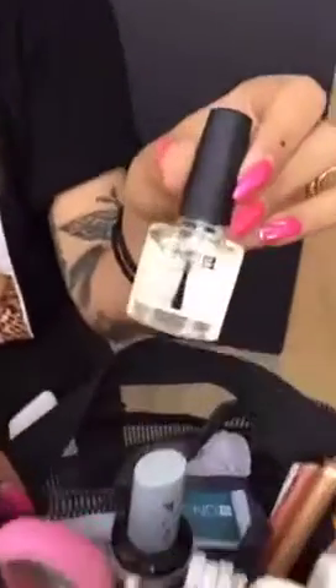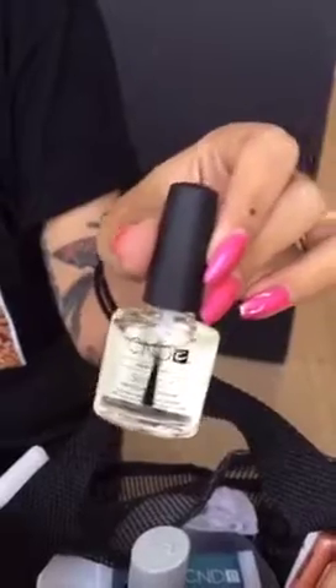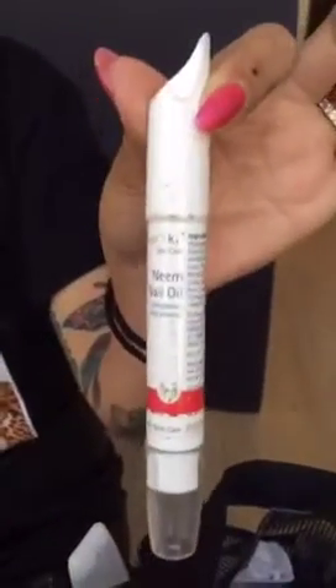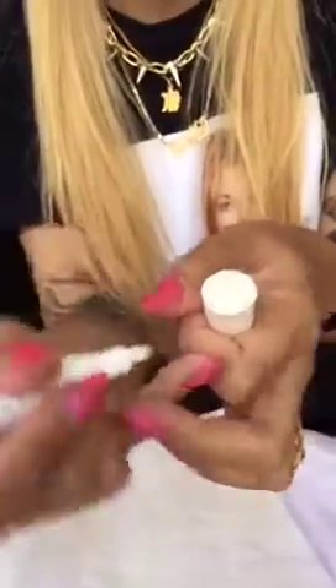CND Solar Oil is super moisturizing and has a little hint of a nice floral coconutty smell, so it's pleasant to have. I also really like Dr. Hoshka's neem oil for moisture — you can get this at Whole Foods. It's a pen, which is the most convenient thing because it doesn't spill, and if you've just done a nail you have more control not to dent the polish when you go around with the pen.